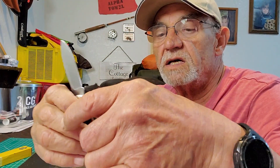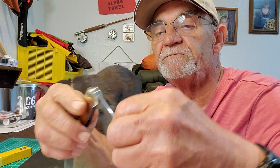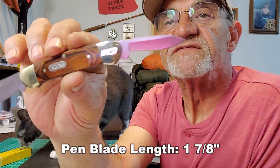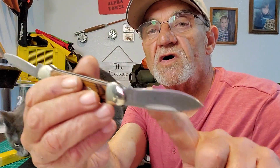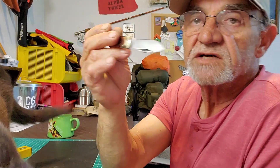Let's look at some dimensions. The spear point blade is two and a half inches; the pen blade is one and seven eighths inches. Obviously this is small — it is a pen knife.